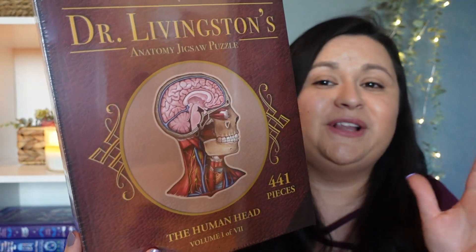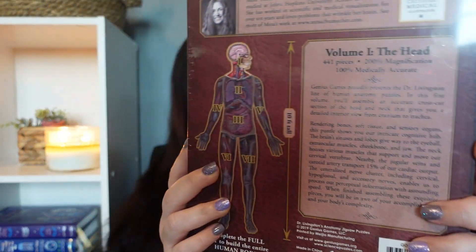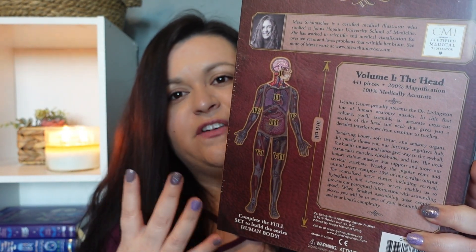The next fun thing I want to show are these super fun puzzles. I've had them for a little while but haven't really used them yet. These are Dr. Livingston's Anatomy Jigsaw Puzzles. I wish I had all of them, but I only have three. I have the human head, the human abdomen, and the human thorax. What's cool about these puzzles is that you can buy different sections of the body, complete all the puzzles, and then put them together to build the whole human body.